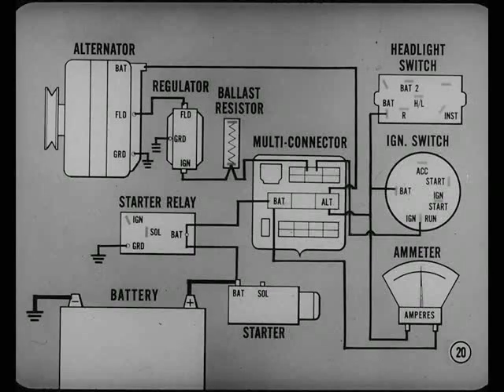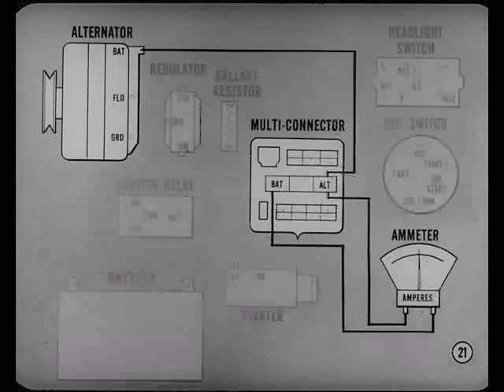This charging circuit diagram is a good place to start. It shows how the alternator, battery, starter, and ignition circuits are tied into the multi-circuit connector. Incidentally, alternators are optional in Canada and standard on Canadian imports from U.S. production. Say, let's see if I can trace this charging circuit.